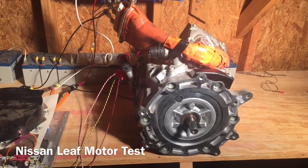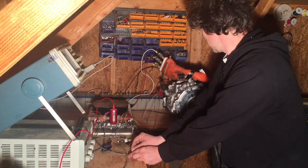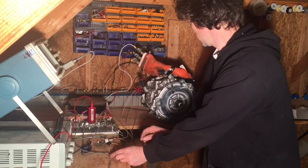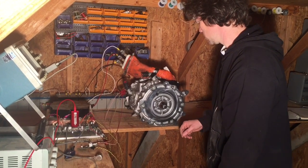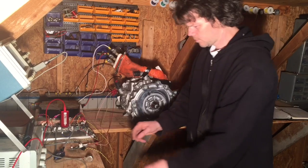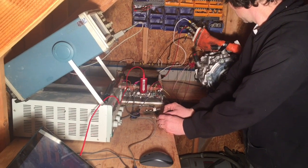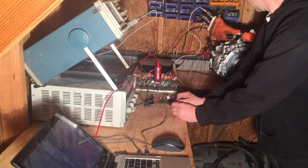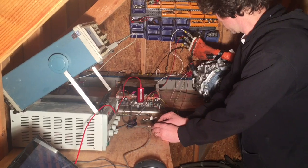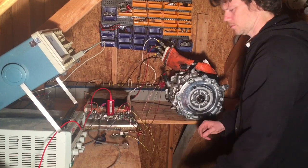I recently got a Nissan Leaf motor on eBay for $550 — it was from a wrecked 2011 Leaf. I got it working on my controller. It uses a resolver for position sensing, so I made a little resolver-to-encoder emulation board and just feed that to the controller so nothing else had to change.